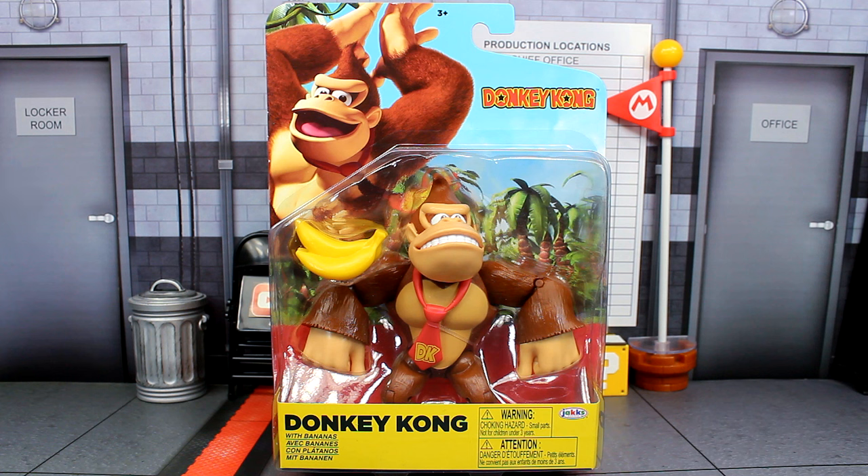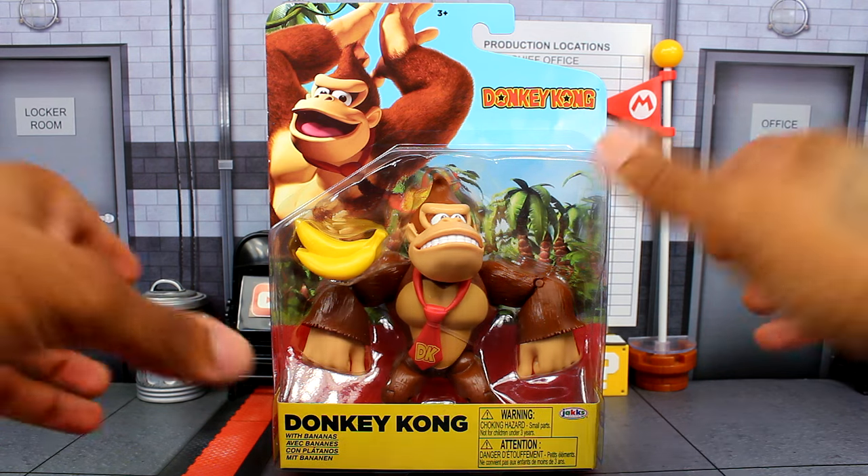Which is great, but I wish they took advantage of giving him his own unique packaging by making it a bigger size than just giving him the same style of packaging like the other figures. Because I get this feeling he's going to be a bit too small. But we'll see how he looks when we get to the comparison.